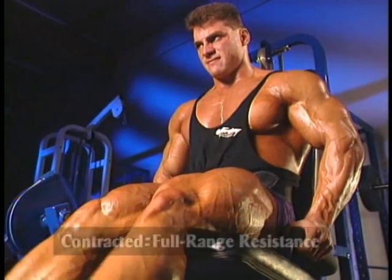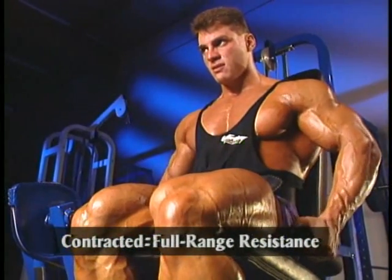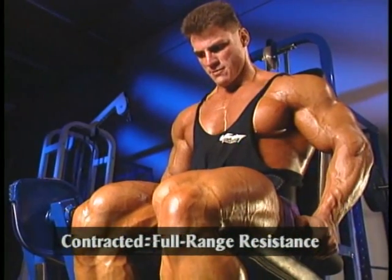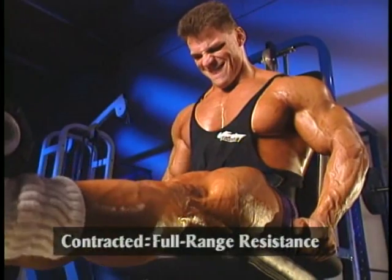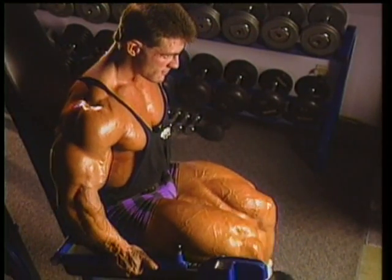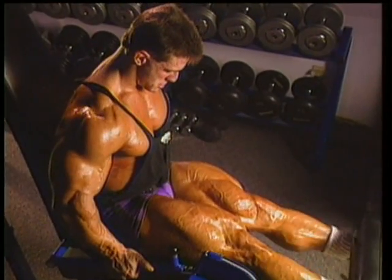You work the contracted position movement last in order to place the target muscle in its ultimate peak contracted, or flexed, state with opposing resistance. For example, with leg extensions, you engage your quads through the entire range of motion.